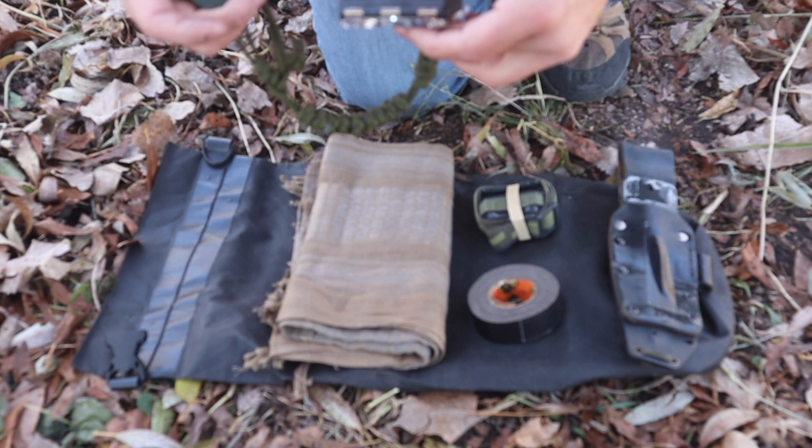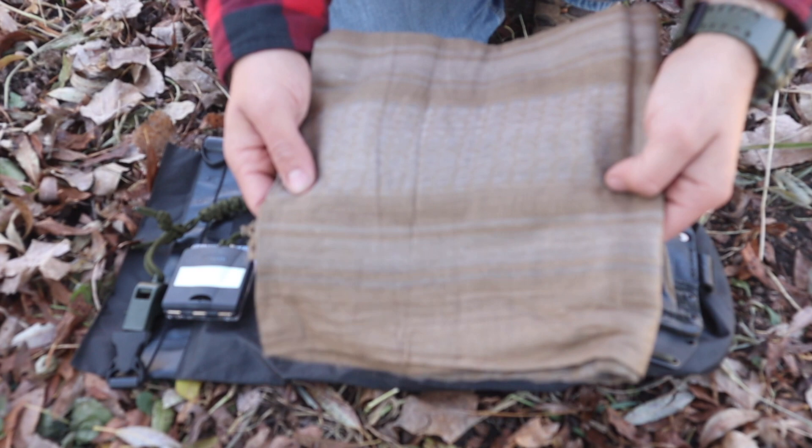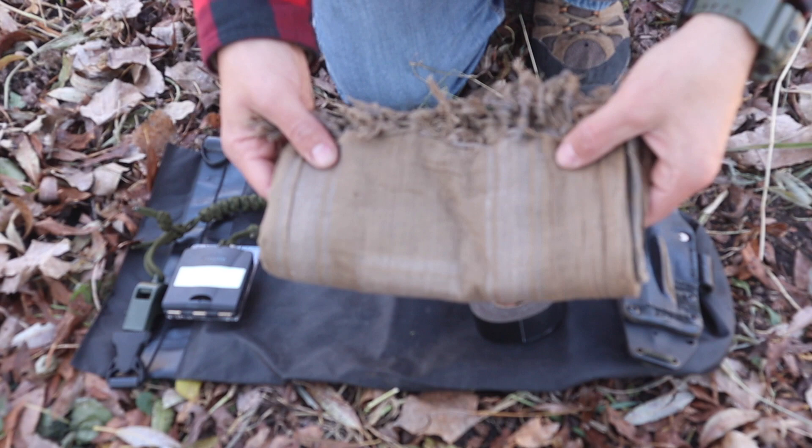Our 7th C is going to be that cotton material. Any cotton material that is 3 feet by 3 feet is what's recommended and on the packing list for the Pathfinder School. It's just a shemag that is 100% cotton. I can take this, use it as an emergency bandage, use it as a cover element, use it to stay warm, make char cloth out of it, or use it as a collection device putting debris in it. You can do a lot with a shemag.